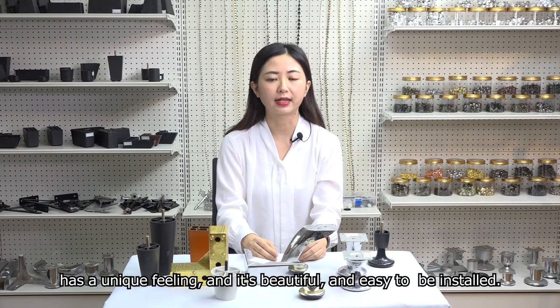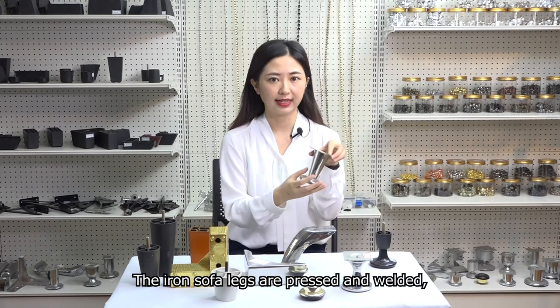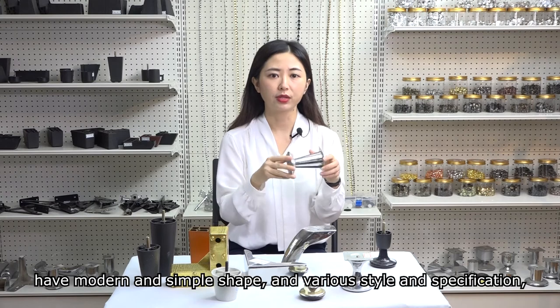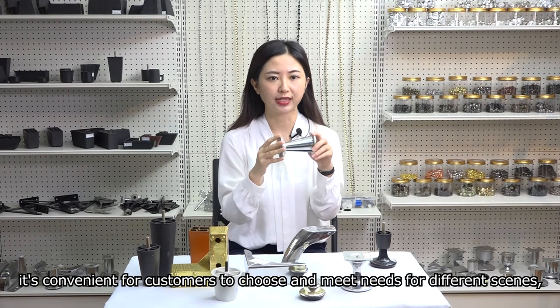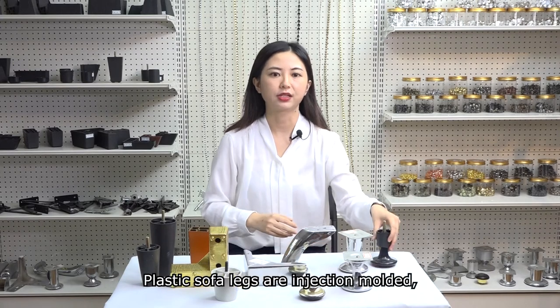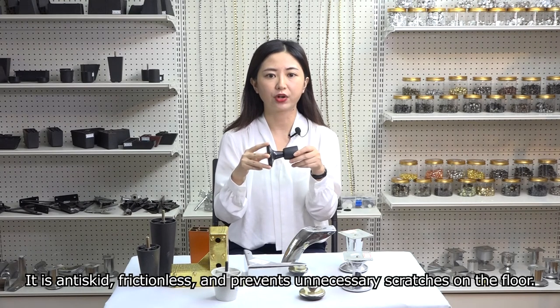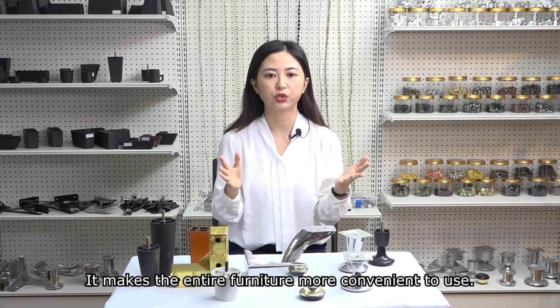The iron sofa legs are pressed and welded, have modern and simple shape and various styles and specifications. It's convenient for customers to choose and maintain for different scenes. It's electroplated and does not rust. Plastic sofa legs are injection molded. They are anti-skid and frictionless, and prevent unnecessary scratches on the floor. This makes the entire furniture more convenient to use.